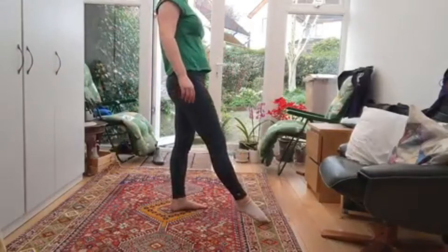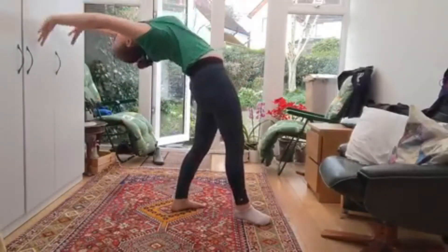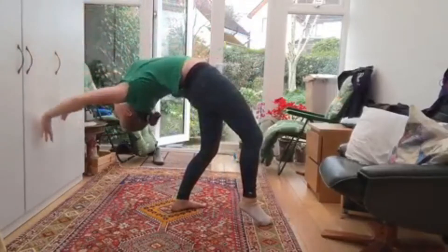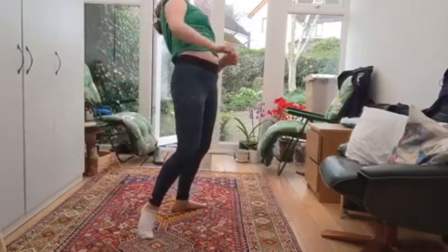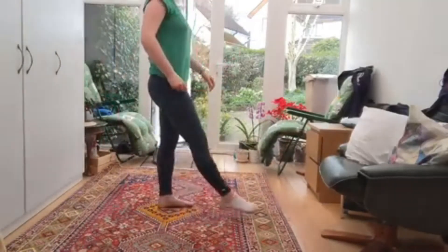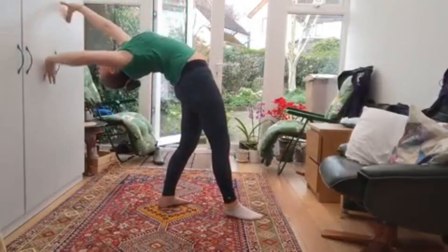Next, stand with one leg pointed in front of the other and your arms by your ears, then back bend onto a wall and walk your hands down the wall. You don't need to keep your leg in front of you when walking your hands back up the wall. Repeat this exercise as many times as it takes for you to feel comfortable doing it.